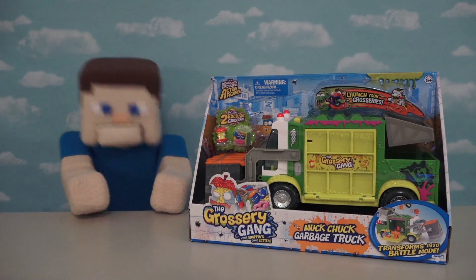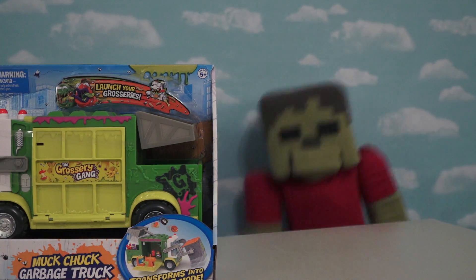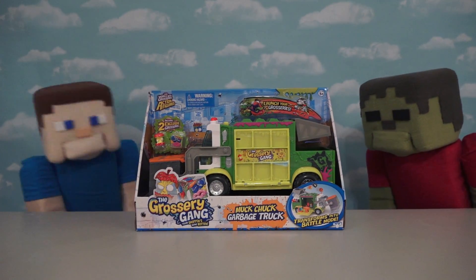Welcome back to the Puppet Steve Show! I'm Puppet Steve, and today we're gonna be looking at the Grocery Gang Series 3 Muck Truck Play Set! That's right Zombie Steve, I just wait till I open up this truck because there's all kinds of gross things to look at!